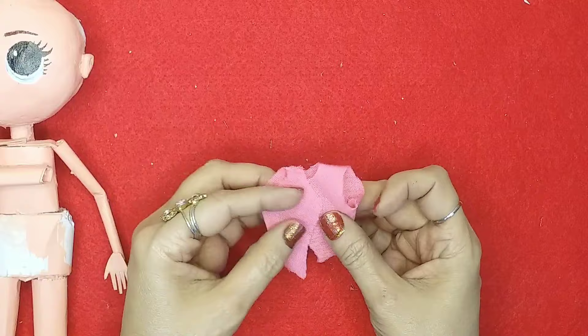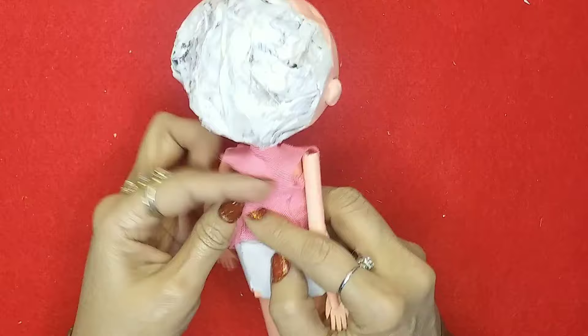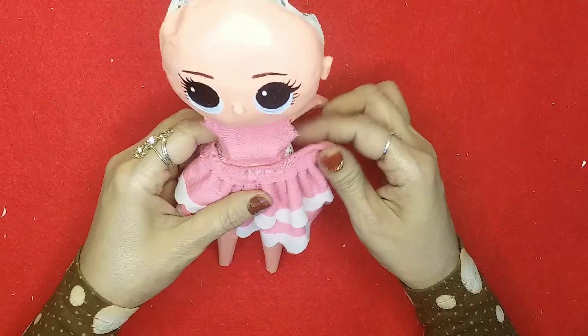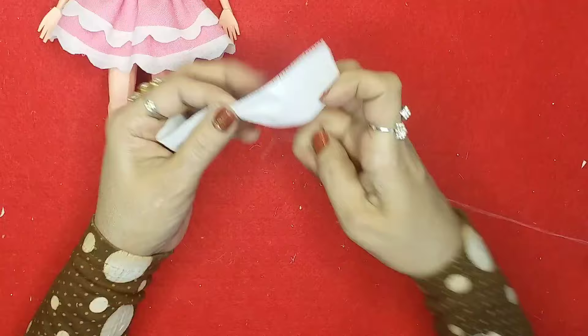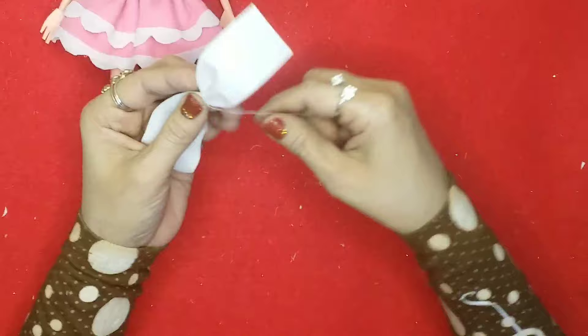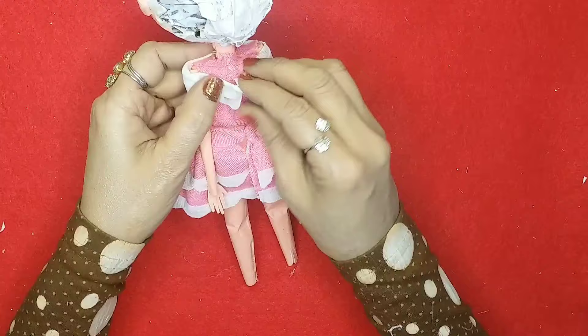I'll put it upside down and make her wear the dress. Then I'll make the skirt very frilly and place it on as well. Over here I've taken the fabric bag again and I'll make a beautiful ribbon bow that will go all the way to the back along with the shoulders.